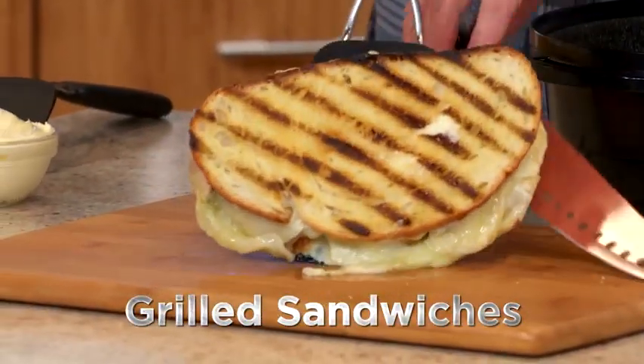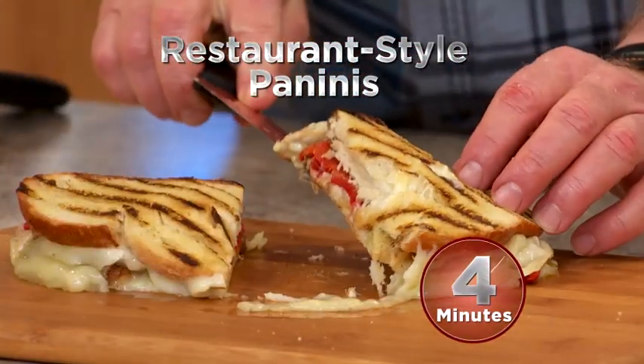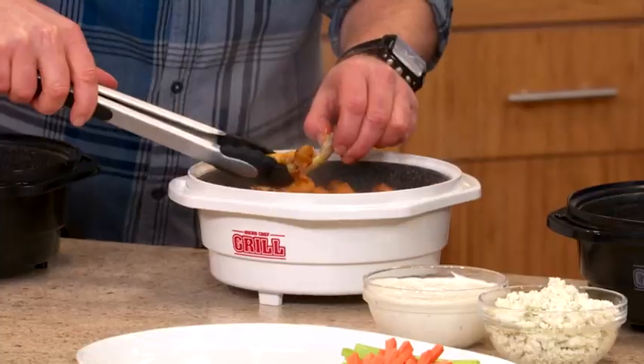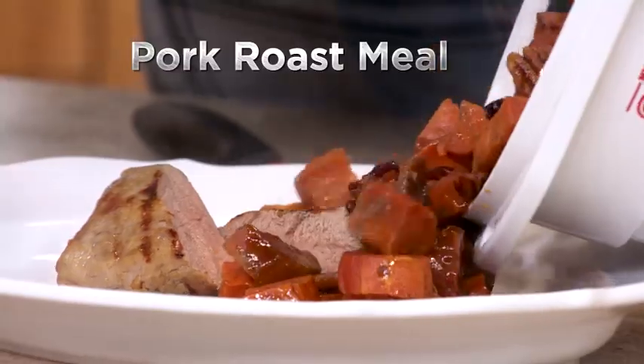Even grill sandwiches in your microwave — crispy, delicious restaurant-style paninis in just minutes. And convert your grill into a Dutch oven with the extender ring. Great for fall-off-the-bone wings and an entire pork roast meal in minutes.